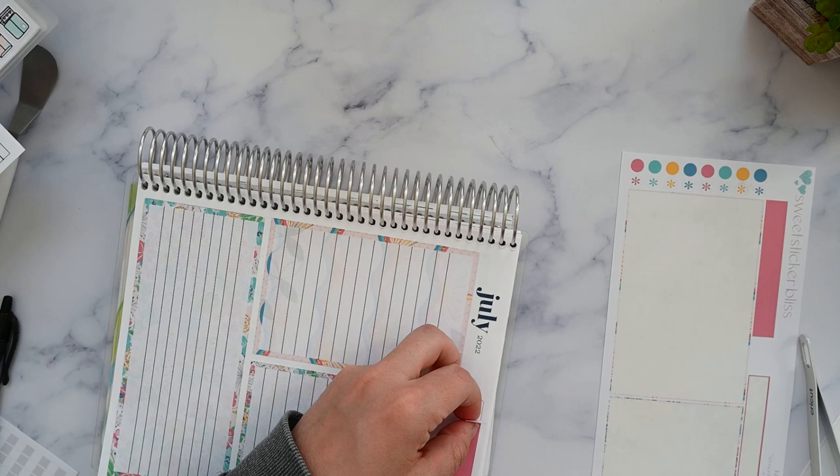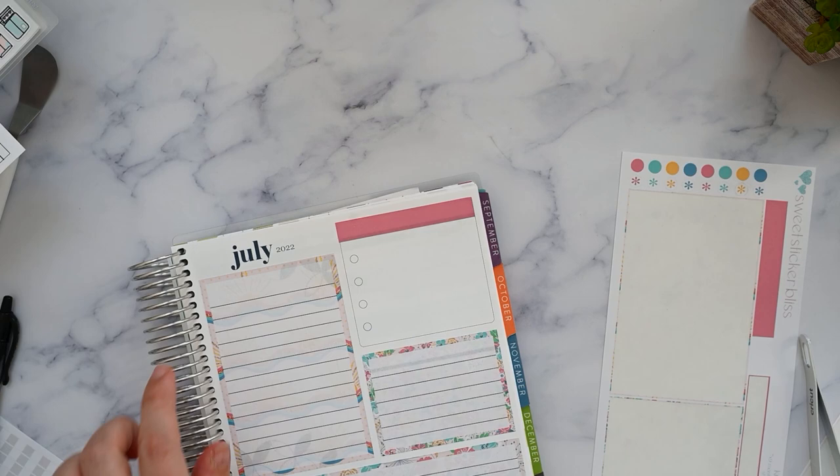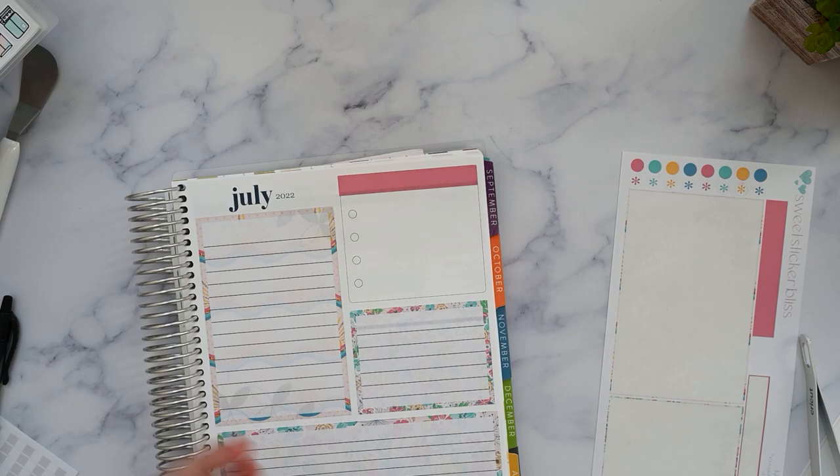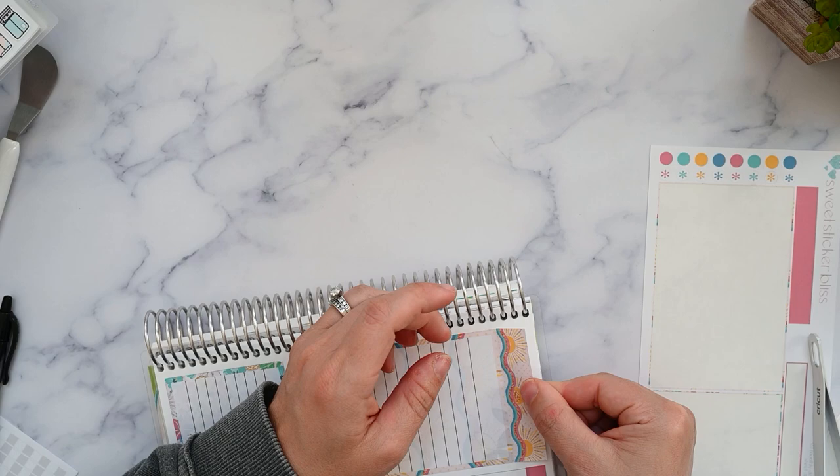Do I want to cover this? I don't have a July label — the blue is pretty dark. I kind of know it's July, so why don't I just cover it?